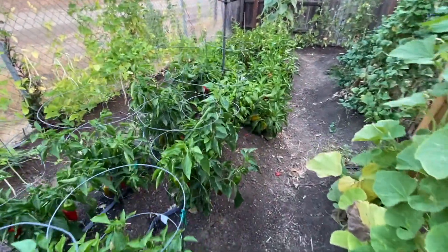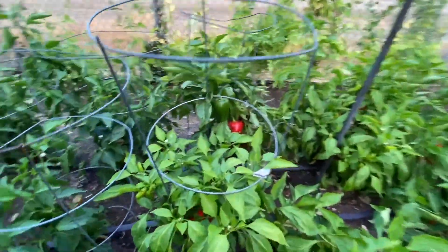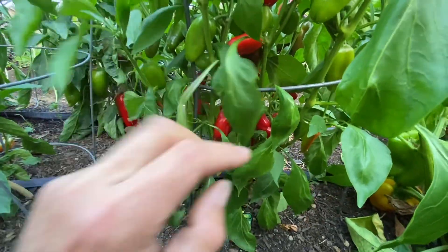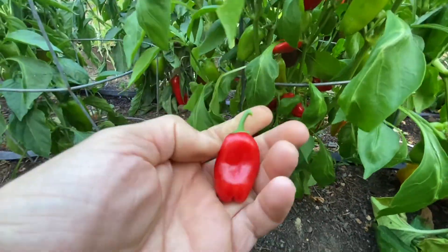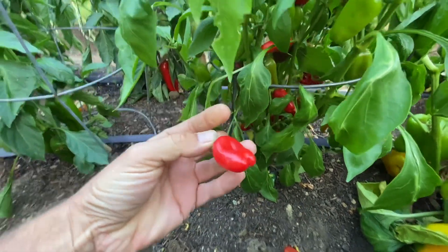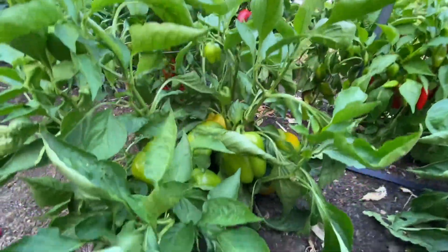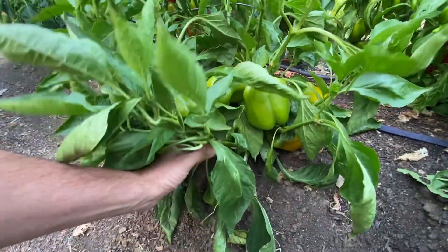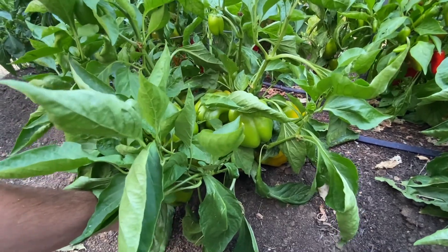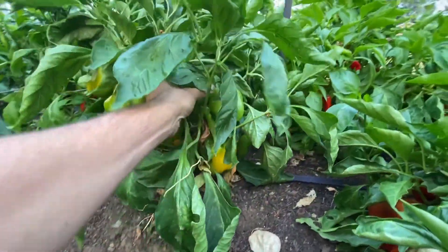All the pepper plants are completely loaded with peppers. Look at this little guy — these are called lunchbox peppers, they make a little tiny pepper. My son likes to come out here and munch on these things. I've got some green bell peppers, and usually when I plant bell peppers they don't do this good — they only give you like maybe one or two, but man, this year the thing is completely loaded.